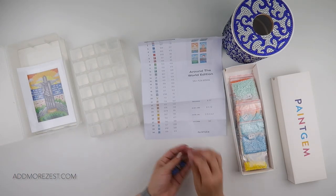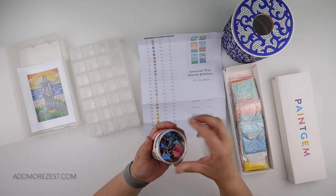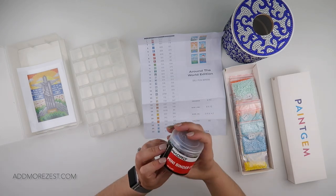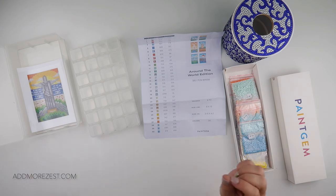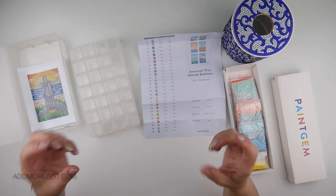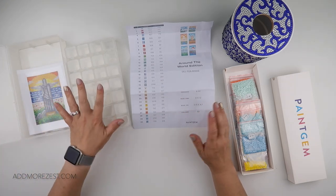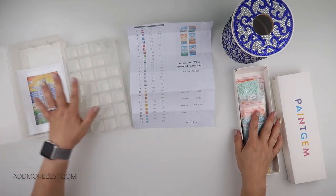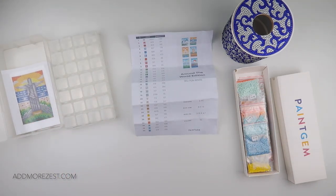Paintings are in, clips are no longer needed so I can pop those away. These are just mini binder clips from Amazon — I tend to use them for rolled-up paintings to clip them together, but in this case they helped flatten them down. So I've got my diamonds, my paintings, and my storage tubs — let's get this ready.